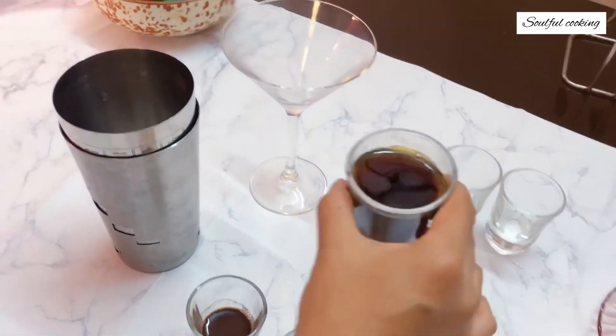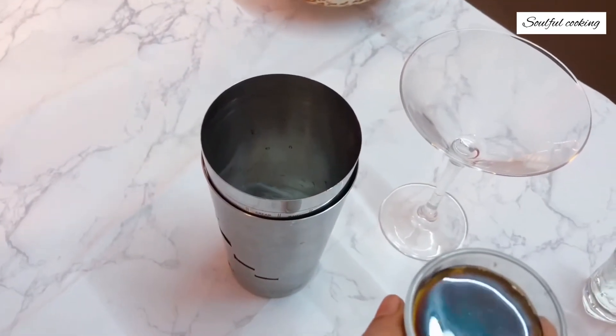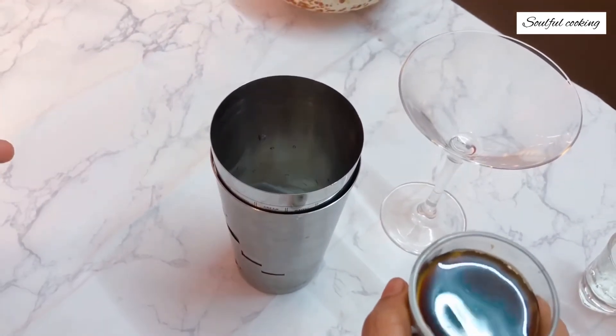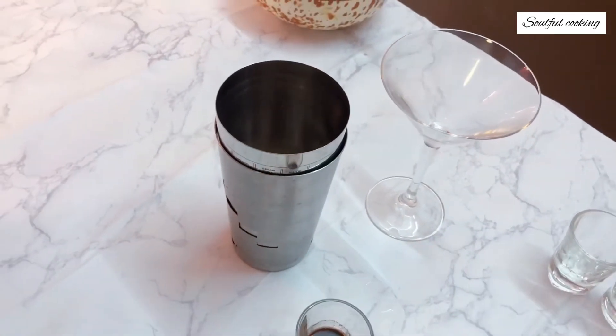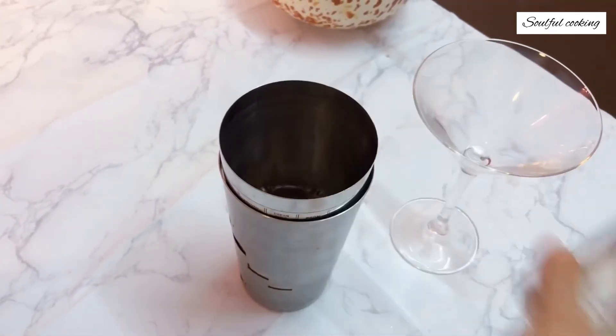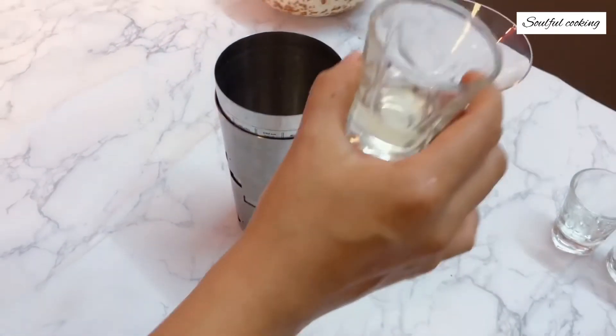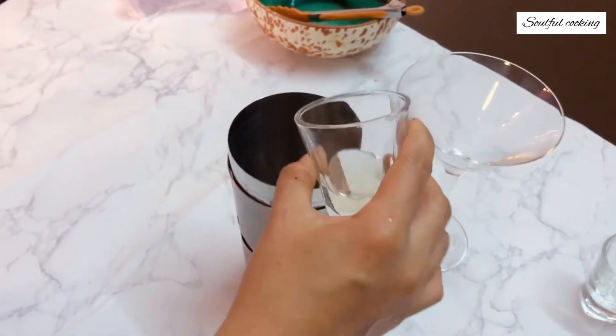This is 30 milliliters of espresso coffee. If you don't have espresso coffee, don't worry — you could use an instant espresso powder or any strong coffee. Now we add 10 ml of Kahlua, which is a coffee liquor. And this is 10 milliliters of simple syrup, which is equal parts of water and sugar boiled together.